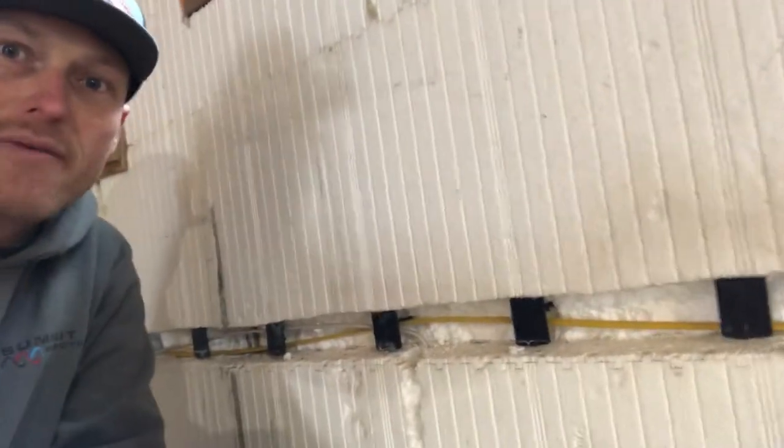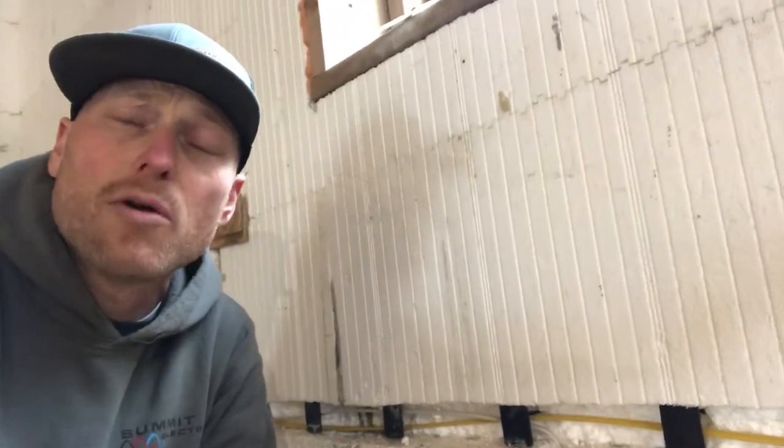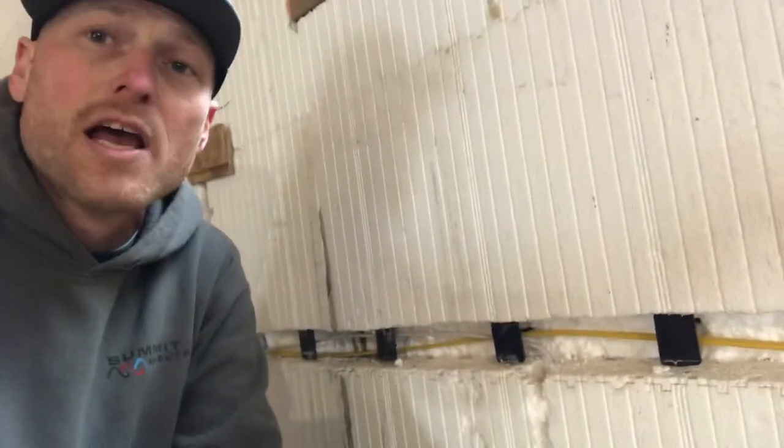Inside there are little plastic grooves — I'll show you down here. These plastic grooves are every eight inches on center, so when they go to hang sheetrock or whatever finished boards they're using, they've got places to screw to and hook their sheetrock to.